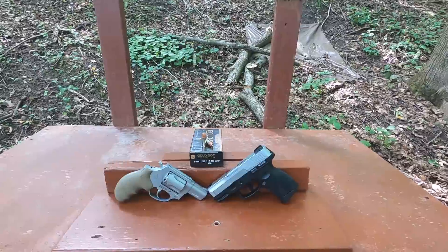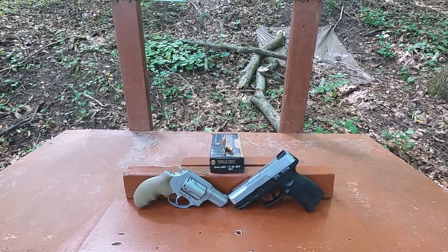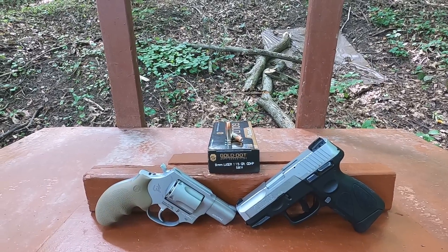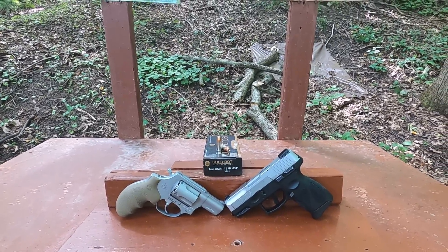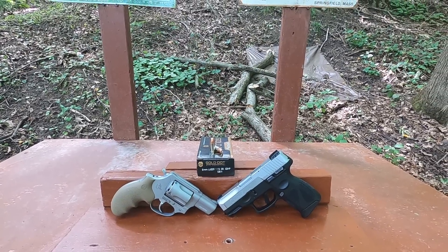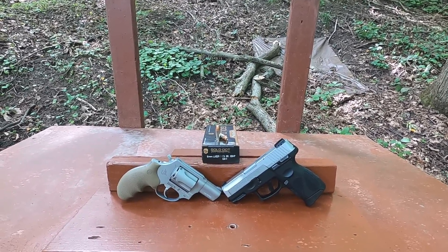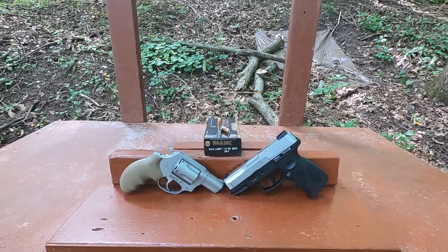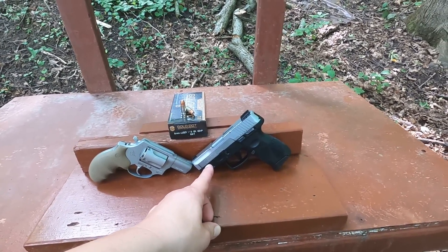Today we're comparing a nine millimeter subcompact pistol versus a snub nose revolver using Speer Gold Dot ammunition. The nine millimeter is the 115 grain Gold Dot hollow point, standard pressure. I want to see the performance difference between a semi-automatic pistol and a revolver. This is a 3.2 inch Taurus G2C and a 2 inch barrel Taurus 905.